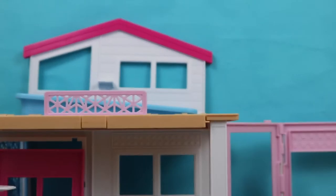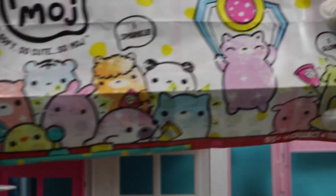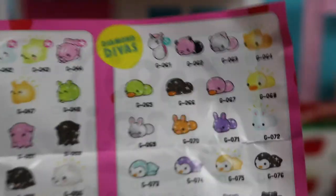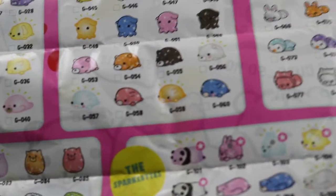Look — these are all the different MojMoj that you can collect. So cute! These are all the different MojMoj. We have the Disco Party, the Glitter Gang, the Diamond Diva, the Stargazer, the Bling Bling, and the Sparklettes. Let's see which one we got.